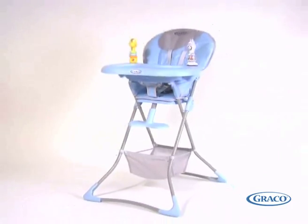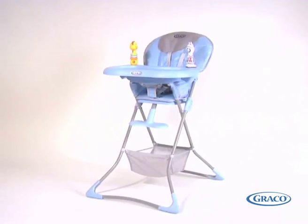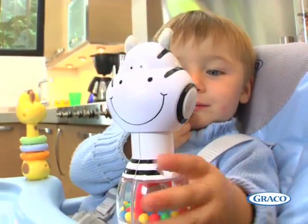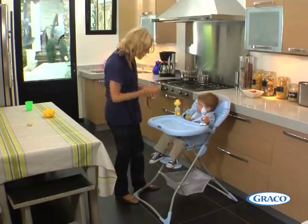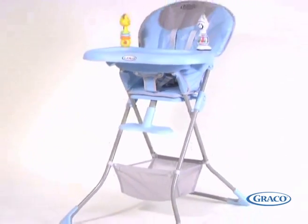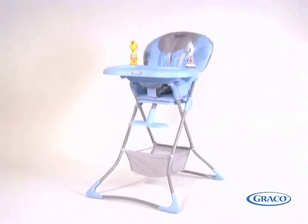Because we know that mealtimes are sometimes long for babies, we've included two removable Graco Mix and Move toys to help keep your baby entertained. And the height adjustment footrest will grow with your child for maximum comfort.